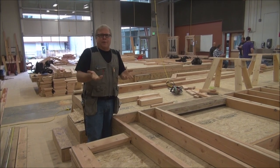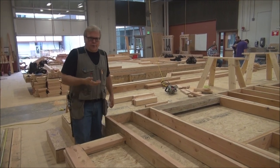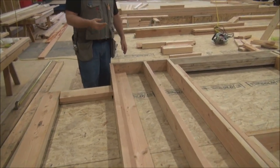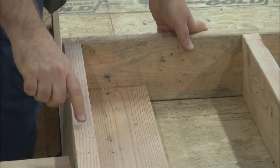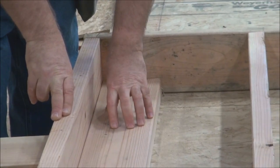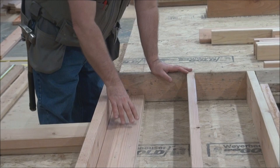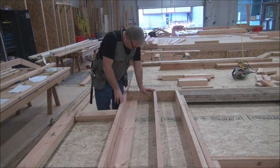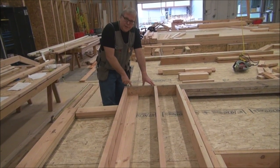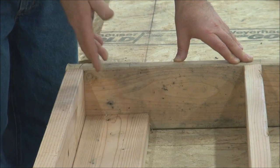We're going to be talking about another aspect of framing — a simple but critical part — called the California corner. This wall is already framed, and what a California corner involves is basically two studs. One stud sits in the same position as a regular stud, and then a second stud is attached to it, creating the corner. The layout symbol for this is the California corner symbol, marked DN for facing down — meaning this part of the corner faces the floor.